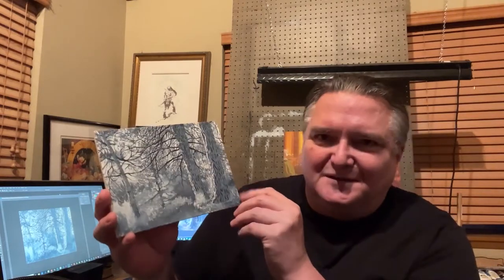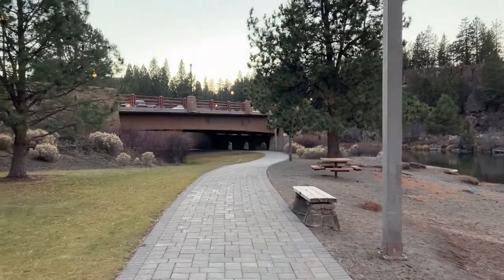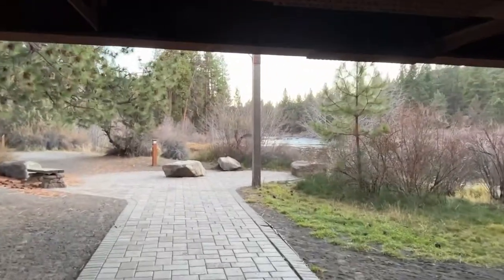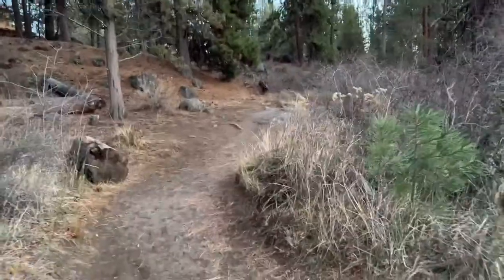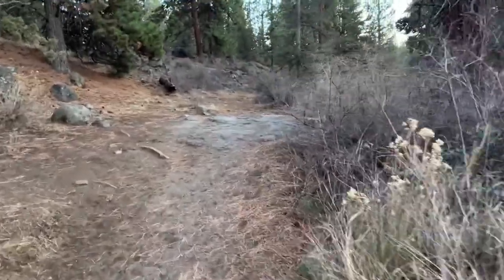I took this photo along the Deschutes River. You can't even hardly tell that this is literally in downtown Bend — it's like five minutes from where I live, along the Deschutes River Trail. It doesn't take very long on this trail to get back into the woods, and you can almost forget that you're in any kind of a civilized area at all. This composition really interested me because of just how much detail there is — the bushes, the branches, the grass, everything. I think it's going to be an interesting challenge.